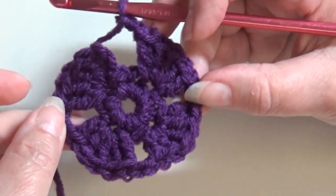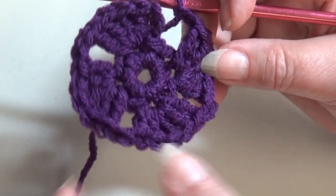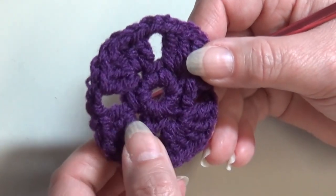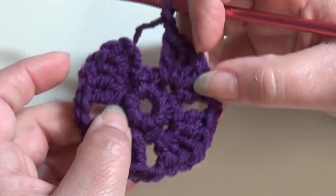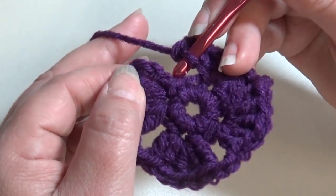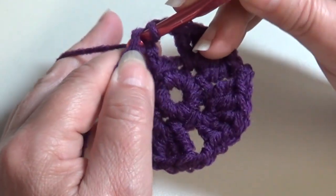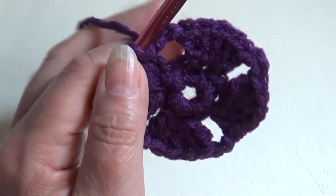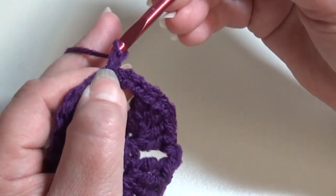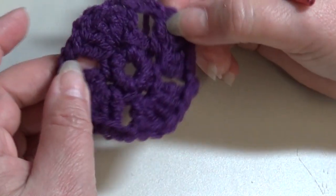At the end of round two, your work should show five double crochet, chain two, skip one stitch, repeated around, ending with a chain two. To join, count up to the top of the beginning chain three — one, two, three — insert your hook and slip stitch. Fasten off your color and grab your next color, medium purple, to start round three.